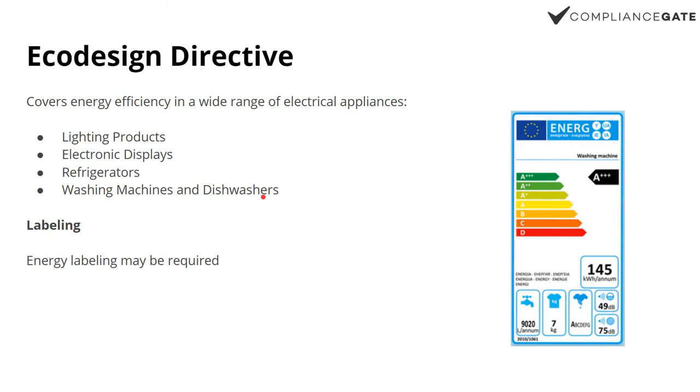The Ecodesign Directive applies to lighting products, displays, and also home appliances like washing machines, refrigerators, and so on. You may also need to use a standardized energy label, like this one.